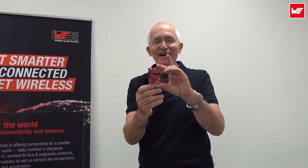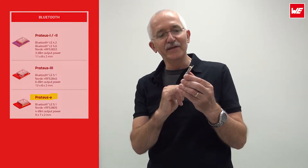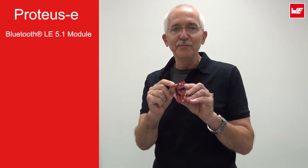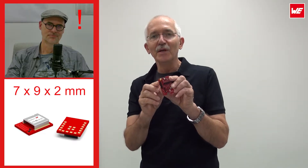What a surprise! I actually happen to have our latest evaluation board here for the Protoss E, which is in addition to our BLE boards. This is the Protoss E — E standing for economy, so it's quite a bit cheaper. It's miniaturized, it's been scaled down to 7x9mm only. Stop, Mani! What did you say? That small? 7x9mm only.